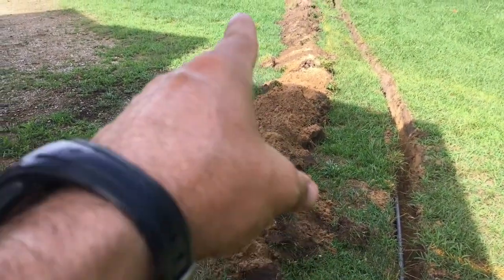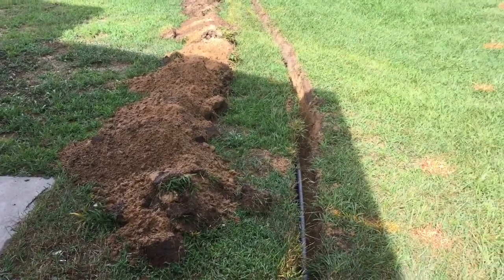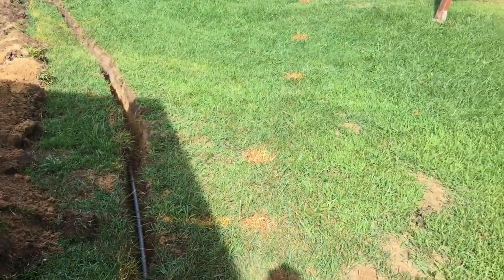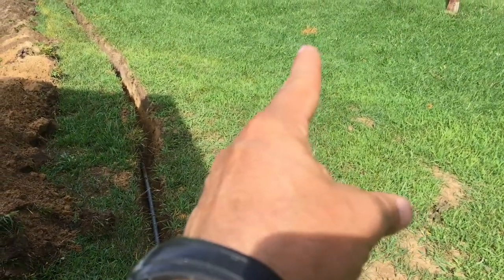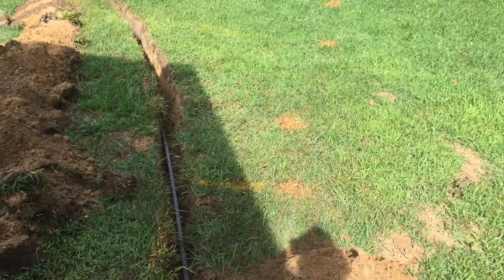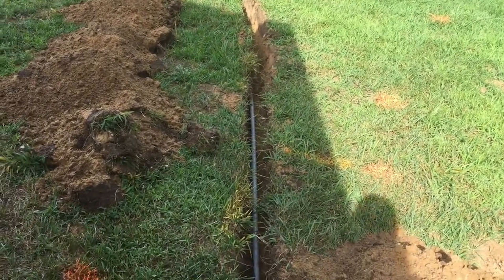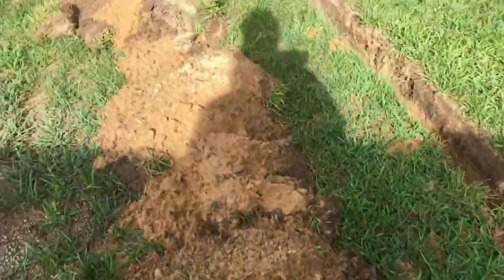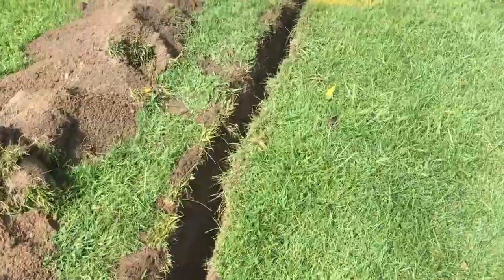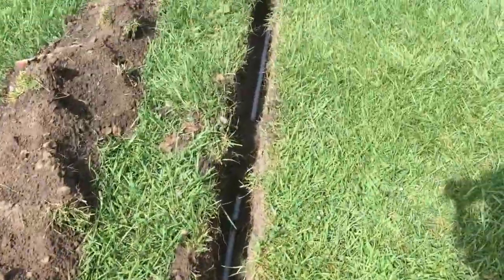I got a local utility guy to come out. I do have an extra fiber optic line coming from the road to my barn, and then there's also the power line that comes from the house to the barn. Those are also inside conduit, two feet down, so I felt pretty safe. We spray-painted everything out — you can see the markings along the sides.